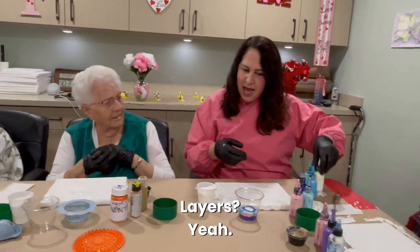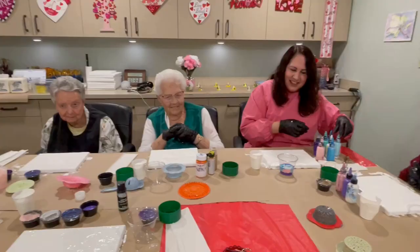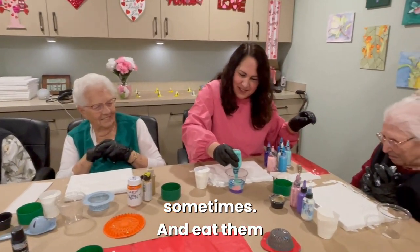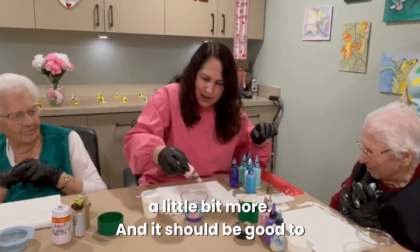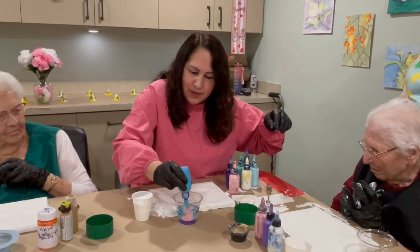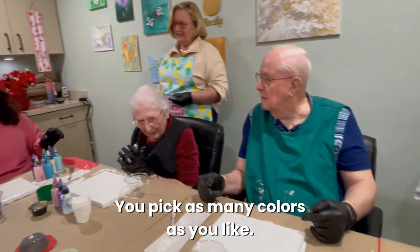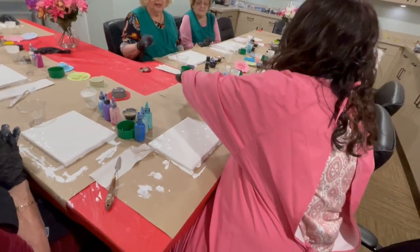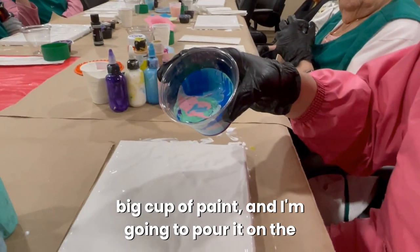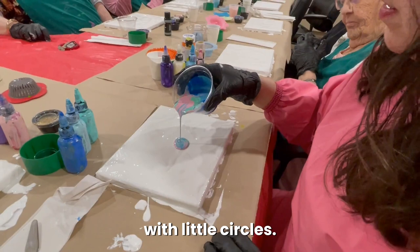Layers, yes — and the white makes a nice marbly design. You have seven colors there, I've got only three. Pick as many colors as you like. Here it goes — I'm going to take my big cup of paint and pour it on the canvas slowly with little circles.